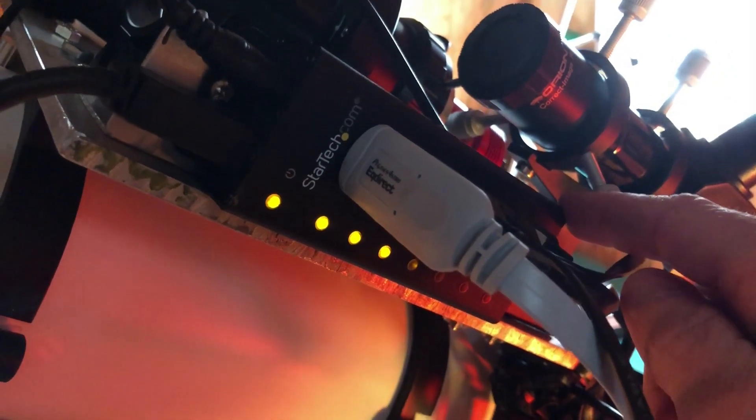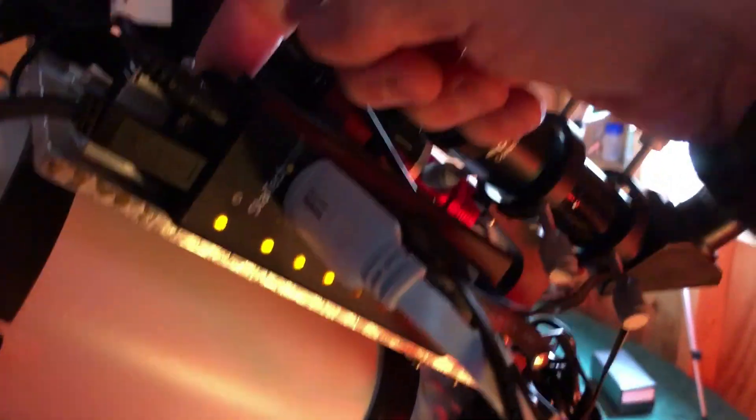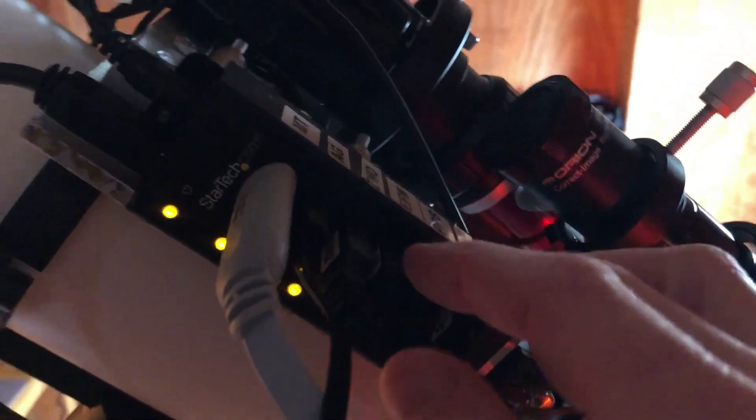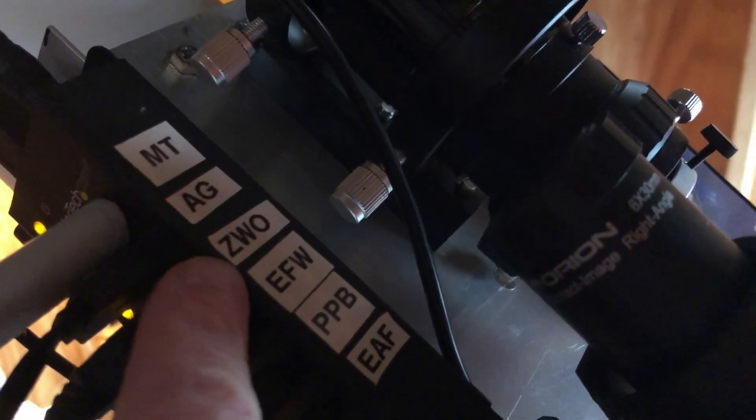The wire comes around here to my powered USB hub, made by StarTech. This is my third different powered USB hub, and I can confidently recommend this StarTech one. It has a metallic casing and comes with brackets so you can install it horizontally, vertically, or any way you want. I've had it for a couple of years now — it was recommended by somebody at Pegasus who uses one of these particular ones.